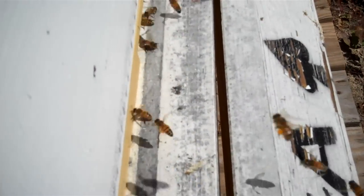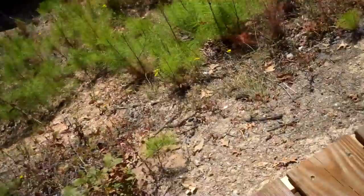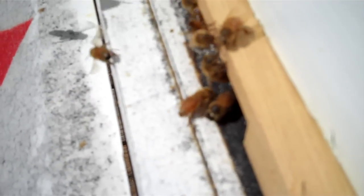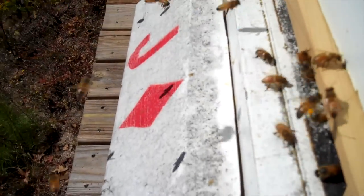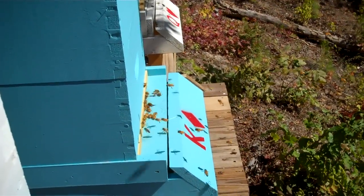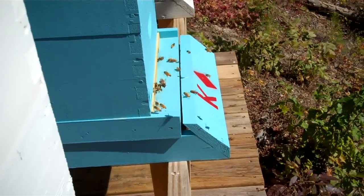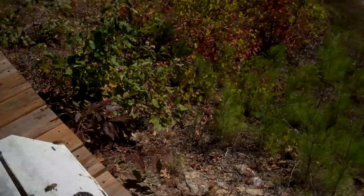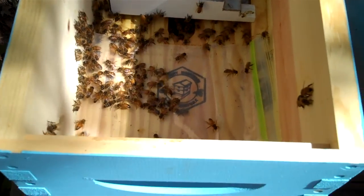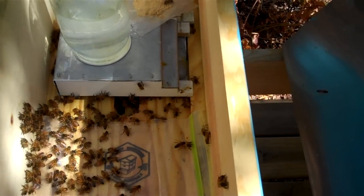There are just bees all over the place with these boxes — it's just incredible. Going to go ahead and put entrance reducers on them. That's a nice buzzing sound of bees. They're just incredibly, incredibly busy here. Anyway, that's the tour. I'm going to go ahead and break open this box and see what it looks like inside.